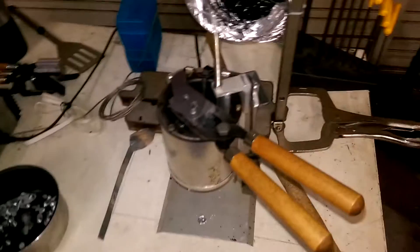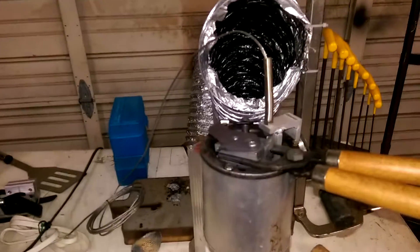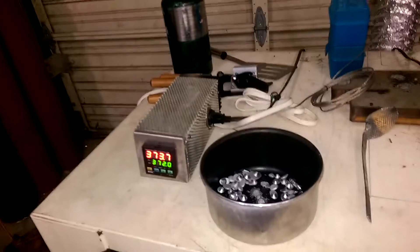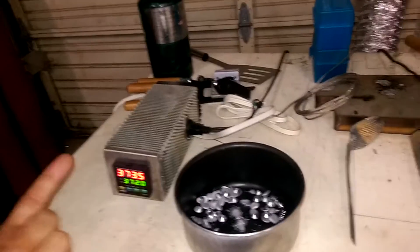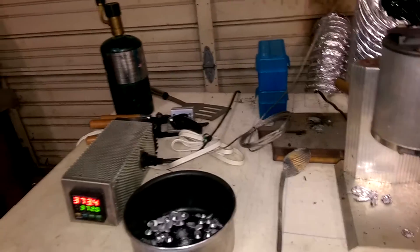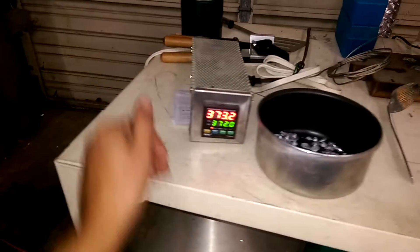If you're buying a thermocouple, make sure it's rated for the right temperature — different ones are made for different ranges. This one I paid five or six bucks for with free shipping, and again about $20–25 for the controller. I had the solid state relay pulled from older equipment, so in total I can't have more than $50 or $60 in this, plus my time making the box. Use what you've got and just get it done.